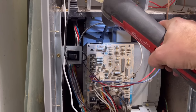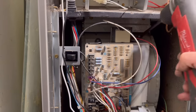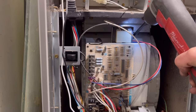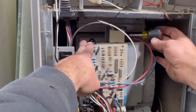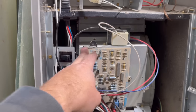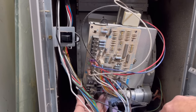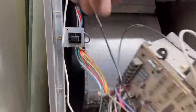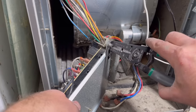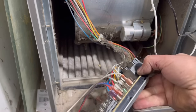Next we're going to remove the actual metal piece that holds the control board and the transformer in place. It's typically just a couple of screws on the top or bottom. Some of the Tranes you have to take a screw loose from the upper part of the cabinet. Once this is loose we can simply move the control board over to the side. This particular one had a little plastic clip holding it in place so we went ahead and disconnected that.